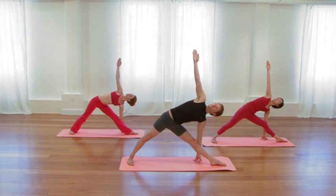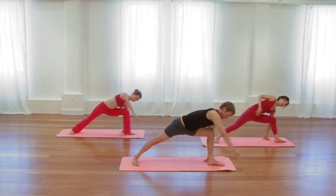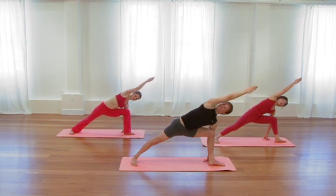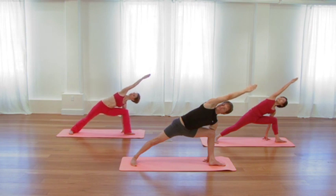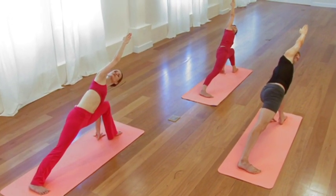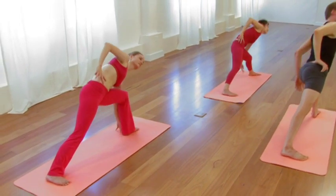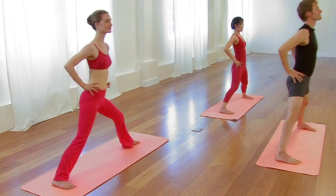Then last standing pose. Bend your front knee. Reach the right arm over the ear, palm facing down. Feel the extension of the top arm, the elongation of the back leg, and that gentle rotation, that gentle spiraling of the spine. Take the right hand to the right hip. Root the back leg. Inhale, come all the way up. Turn the feet parallel.